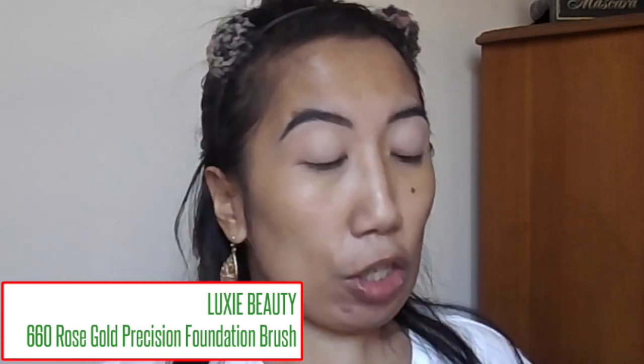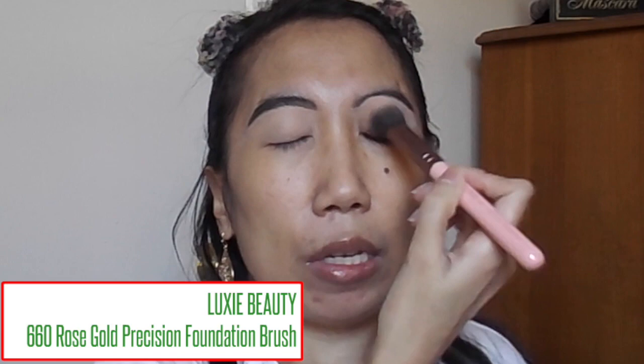Now I'm going to go ahead and put tape on my eyes, right here, just to create a sharp, crisp line for my eyeshadow look. I'm just going to put this on the back of my hand so the stickiness is not too intense. Hopefully that is even.